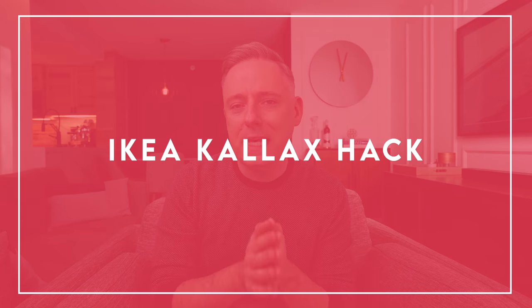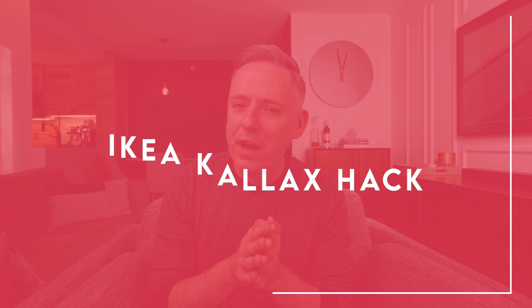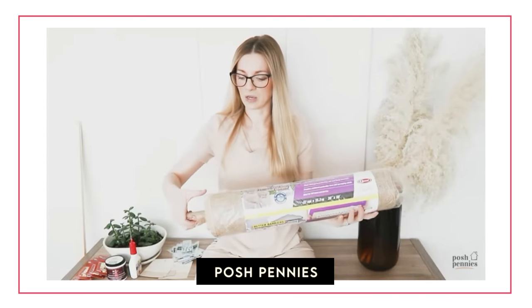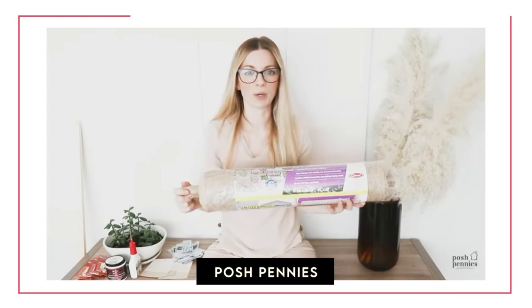The next DIY that I don't hate is going to be this Ikea Kallax hack from my good friend Viv over at Posh Pennies. You may all know Viv from Posh Pennies because she is quite popular in the interior design space — she's actually probably the largest channel I'm featuring today. Viv is awesome and I love her a lot, but I will say she has a questionable one — at one point she turned a traffic cone into a side table, which they don't always work. That one was a little out there for me, but this one is actually kind of cool.